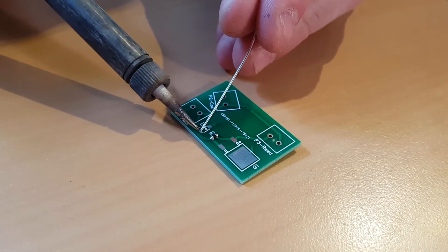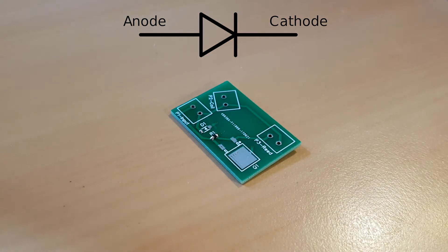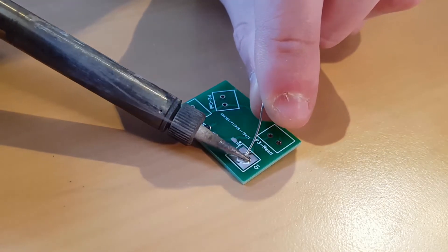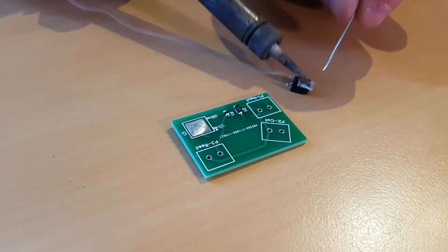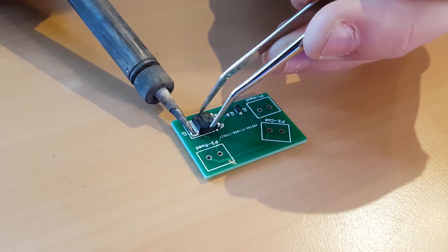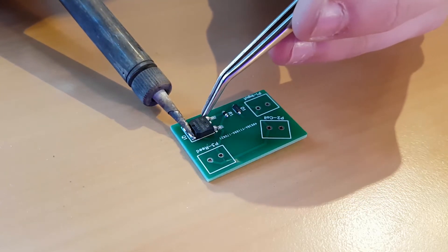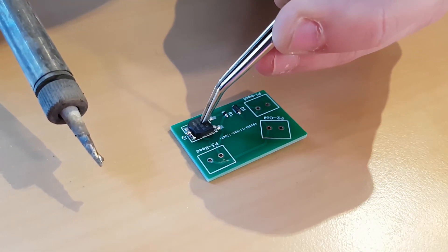The only thing you have to pay attention to is the orientation of the diode. The triangle on the PCB represents the triangle as shown in the schematic as you can see on screen right now. Now comes the harder part — soldering the MOSFET. I found that the easiest way is to firstly tin the large pad as well as the back of the MOSFET, place the MOSFET in the correct position, and then heat up the metal piece sticking out of the back. This will heat up the solder and once cooled down, the MOSFET should be secured onto the PCB. Now all that's left is to solder the remaining two pins of the MOSFET.